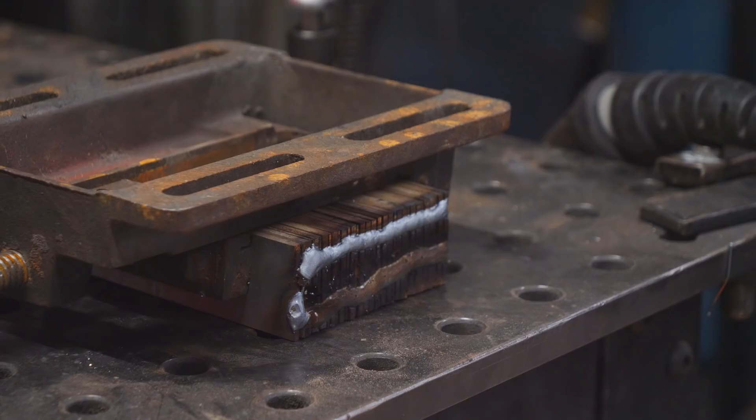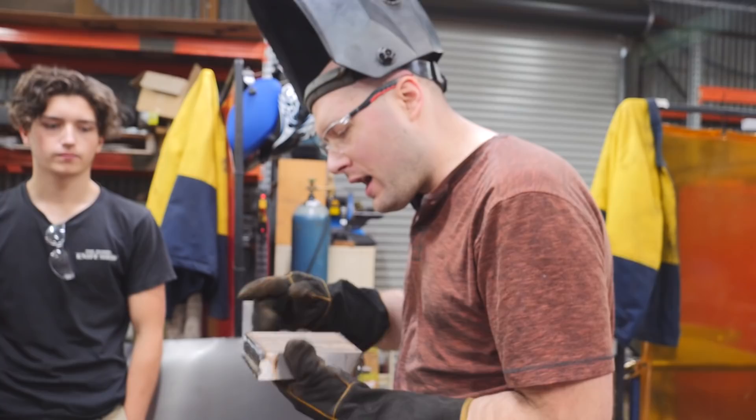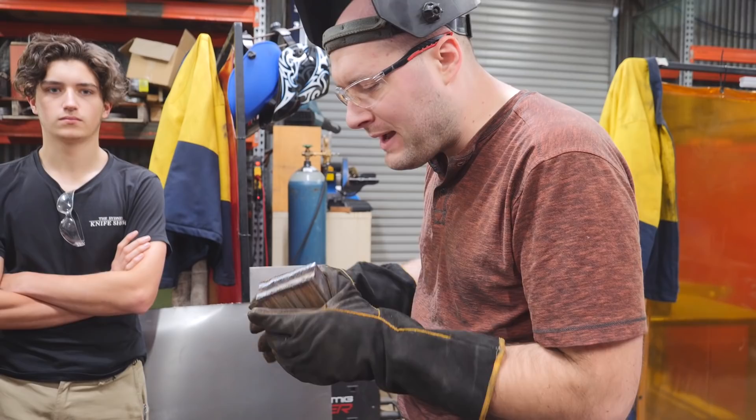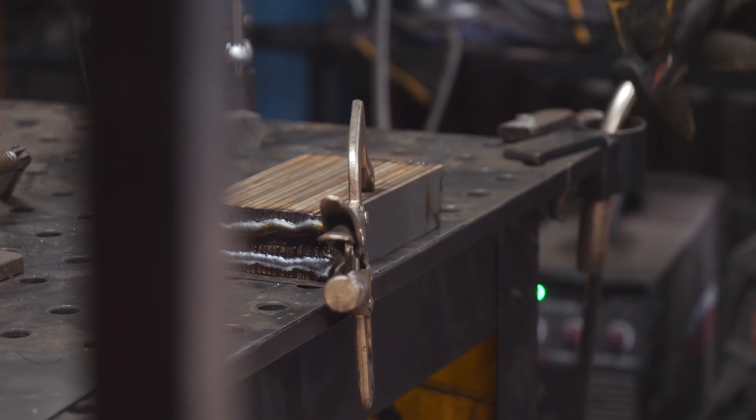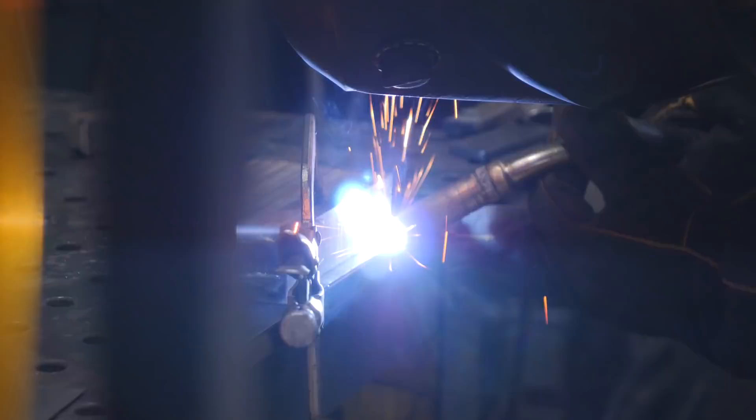I'll start by welding the corner of the sheet metal, and then wrap it around the ends a little bit and seal it off on the ends too. Right off the bat I found it quite a challenge using equipment that I'm not used to, because I've been using my same equipment for many years and I've hardly ever used anybody else's equipment, so even using a different welder was quite different for me.